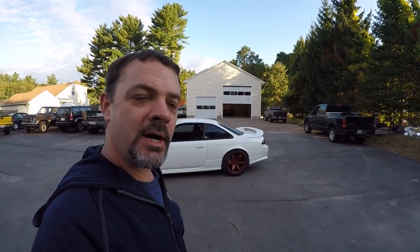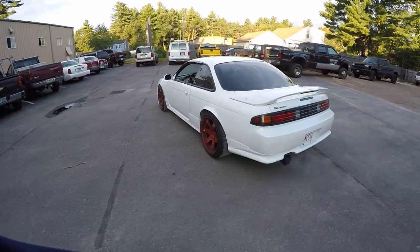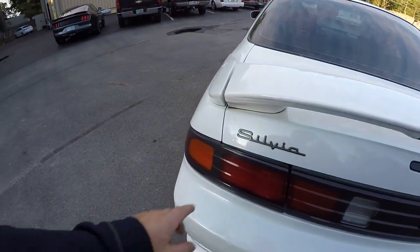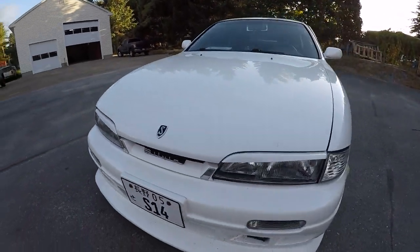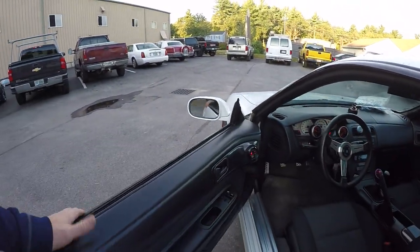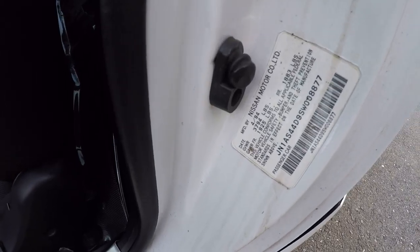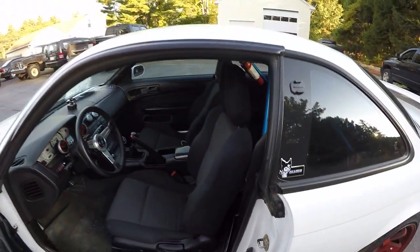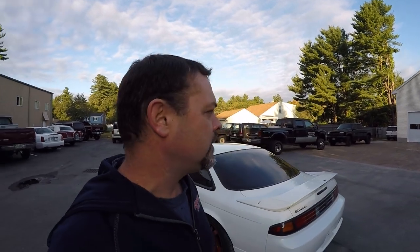This is probably one of the most custom cars I've had on my channel. It's not just a set of rims and some ground effects. It's got Silvia badging, but I believe this is a replica — a 240SX that somebody converted. My reasoning is that this is left-hand drive, and I believe all the real Silvias were right-hand drive.